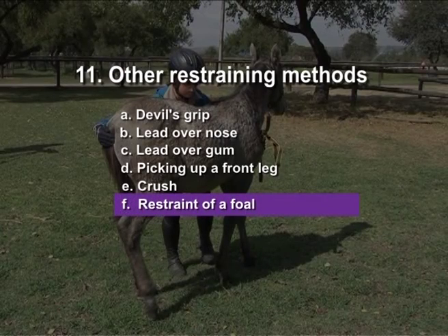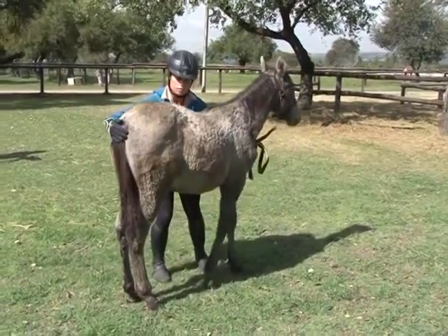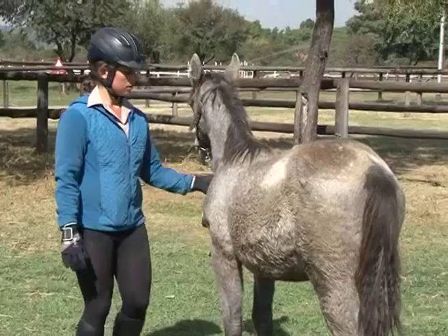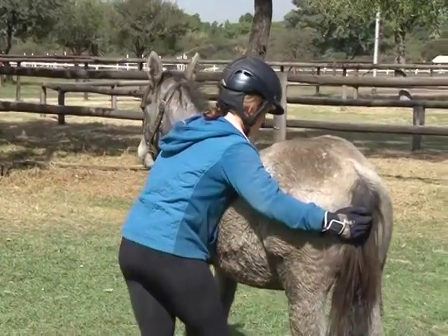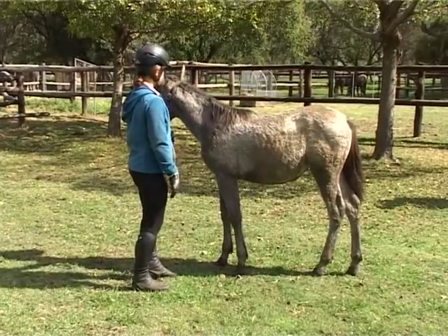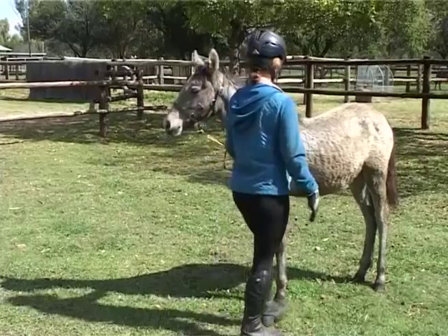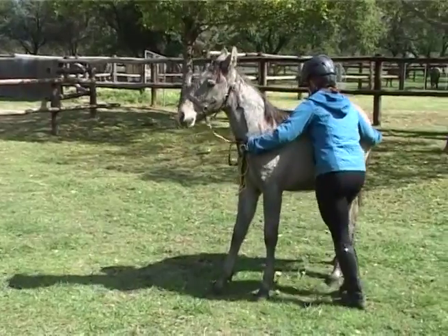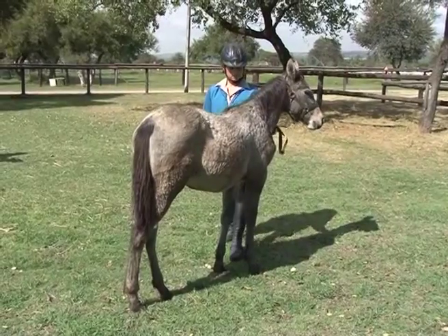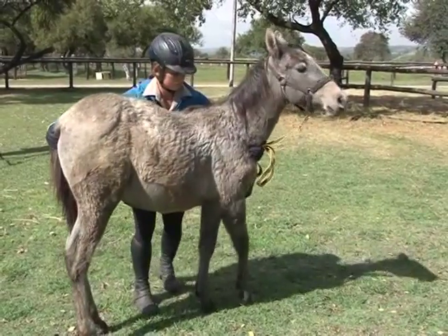Restraint of a foal. An assistant should control the dam, especially the first few times you catch the foal. Halter trained foals can be controlled with the halter. A young foal should ideally be cuddled in your arms, teaching her to submit and not to fear. When approaching the foal, be non-threatening in your body language and aim directly at the side of the young horse. If you keep a position at the middle of the foal's body you can embrace the foal. Cuddle the foal with one hand beneath the chin and one hand beneath the tail. You can also hold the tail when dealing with a feisty foal.